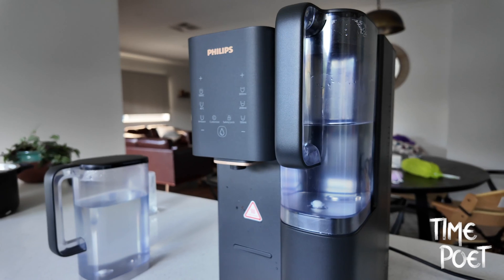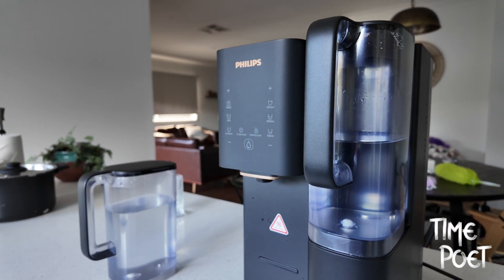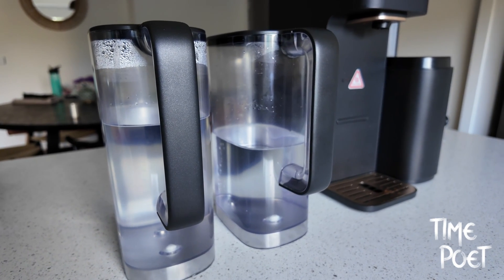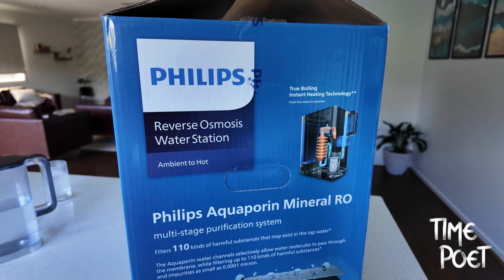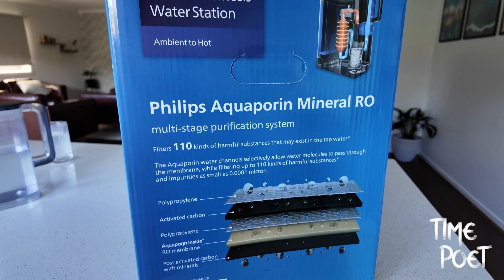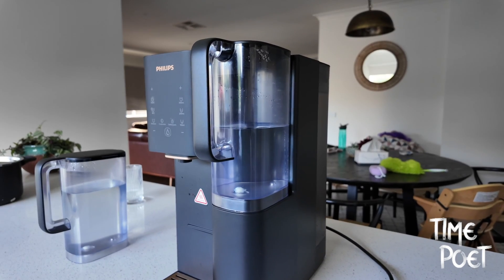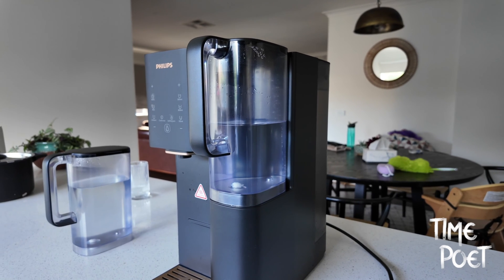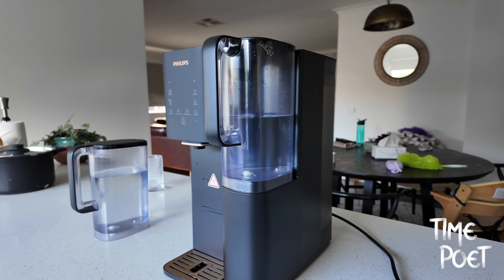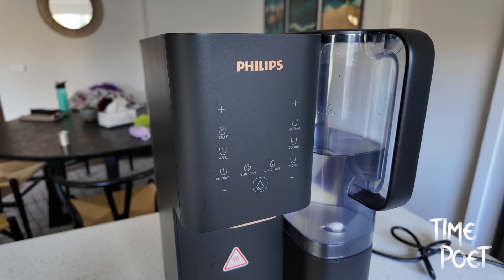The Philips Aquaporin water purifier stands out with its advanced reverse osmosis (RO) purification capability, harnessing the power of Aquaporin Inside technology. This biomimetic membrane incorporating Aquaporin proteins replicates nature's own water filtration process. It's capable of removing 110 types of harmful substances down to 0.00001 micron, providing cleaner and fresher tasting water, while also ensuring a safer drinking experience.